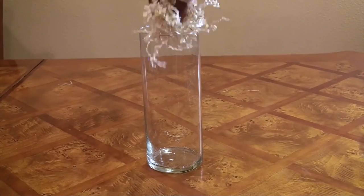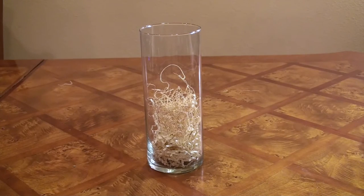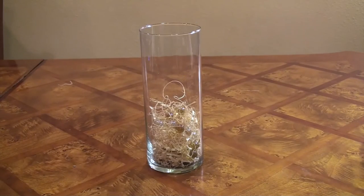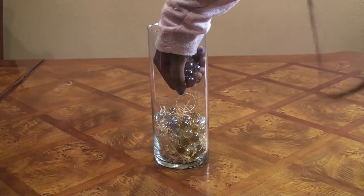This is really simple to create. All I did is I layered all the different mediums into my vase and I put a thick enough layer so you can see all of them. I started with the twine, then I added some paper ribbons and then some marbles.